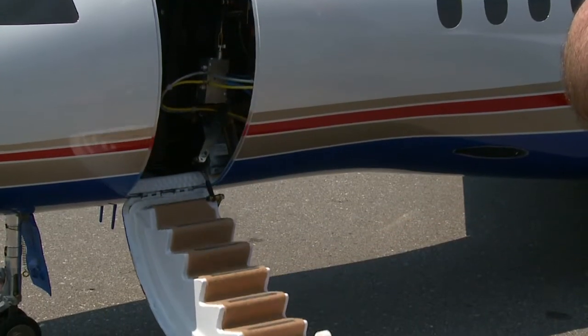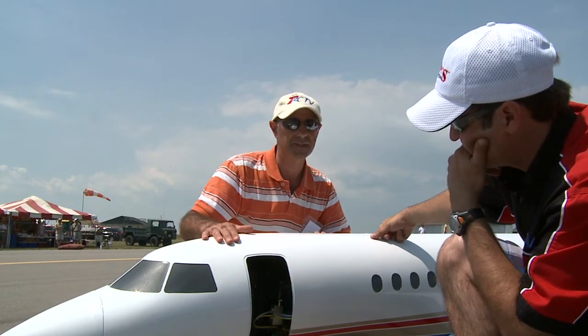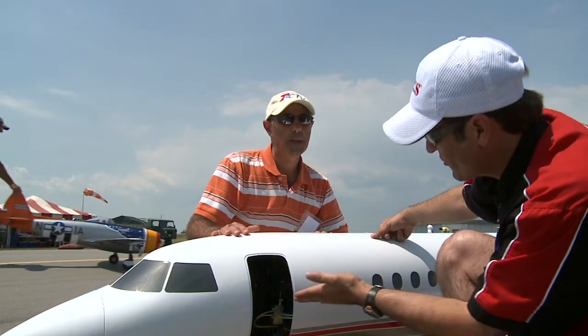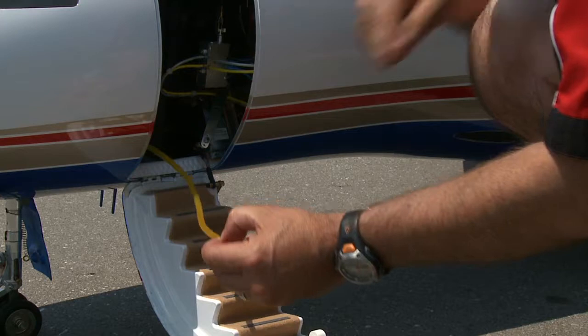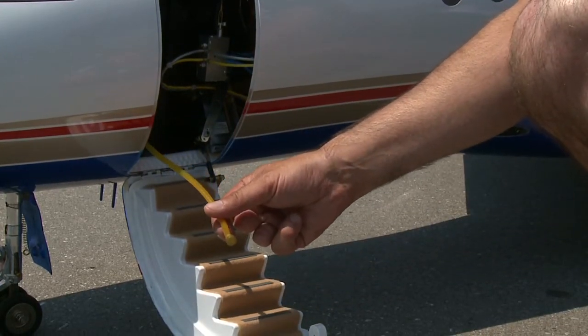Where do you put the fuel in this plane? Is it all internal? Yes — to have access to the fuel, I have to open the cabin door. Look at that — you even have a set of stairs there. I charge my batteries from here, I charge the air system from here, I charge the fuel from here. Everything is done from here. There's the fuel nozzle — you take the kerosene and use an electric pump.